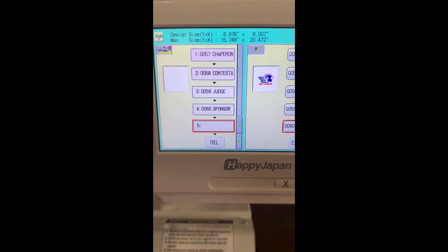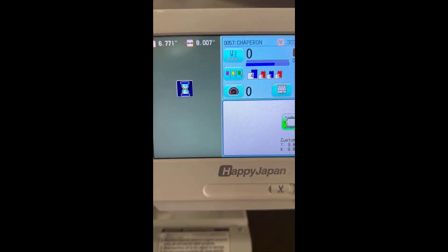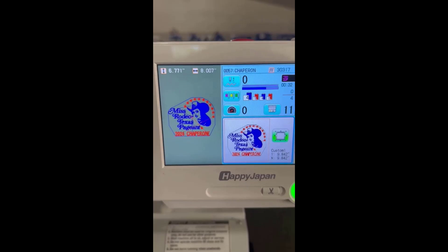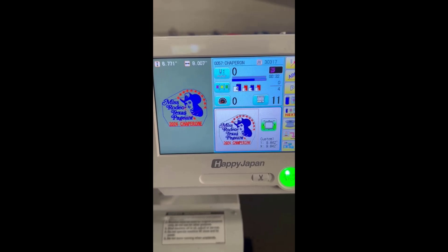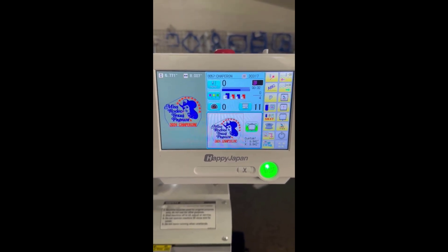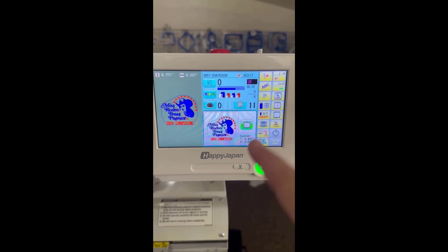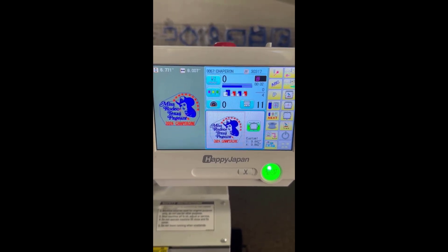So there they are. When I hit home, chaperone was the first one I chose. Here's the deal — it will do chaperone, then stop and ask if I want to go to the next design or not. If I want the next design, I hit yes. If I want to continue with this design, I hit no and it will do the design again and ask me the question.